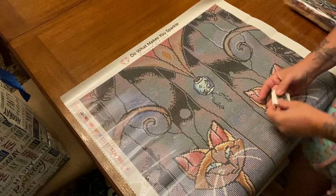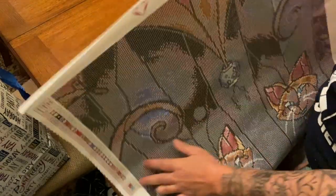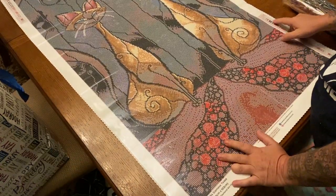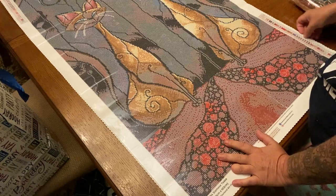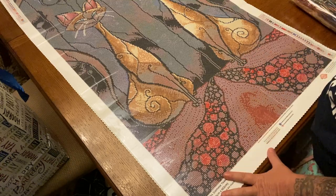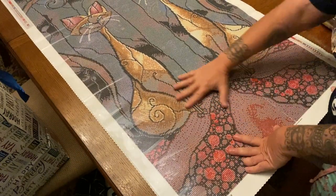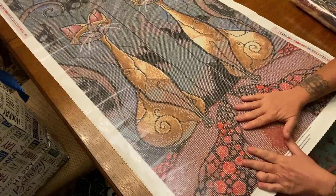You can see it has their code up at the top — 'Do what makes you sparkle.' Let me bring you in so you can see the symbols — as you can see, it's very very clear. There are lots of dark colors. The dot symbol is 310 and I want to see what 939 is — 939 is the two dots side by side.